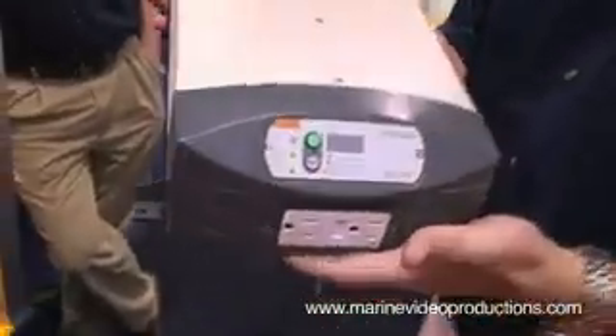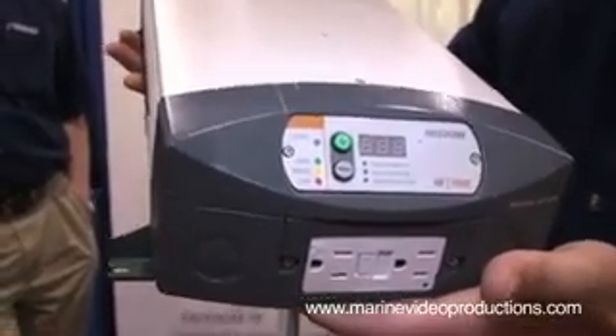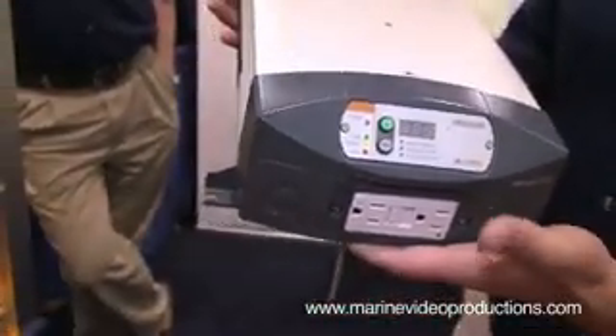Hey there, my name is Matthew Campbell, I'm with Xantrex Technology here at the 2009 Miami Boat Show. We're here introducing some of our newer products. This here is our new Freedom HF inverter charger, which is a high frequency inverter charger that comes in two models, a 1000 watt and an 1800 watt.